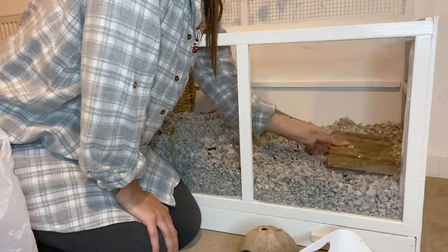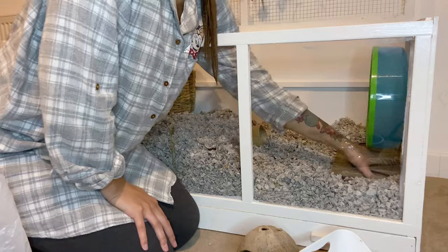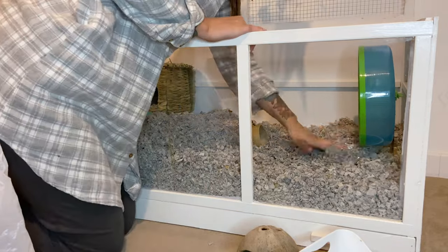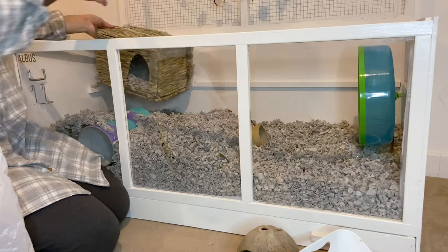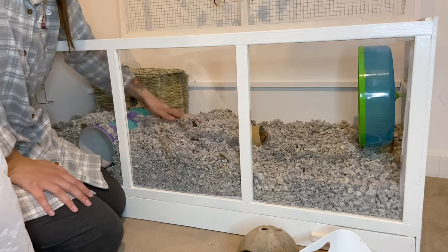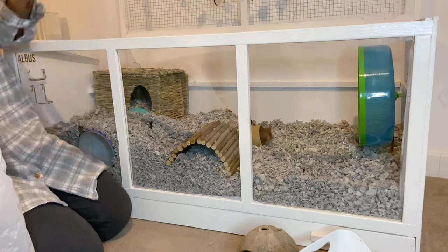Once all the dirty spots are out, I do start to add things back into his setup. I'm quite lucky he doesn't tend to wee on his wheel or anything like that, so it is mostly the sand bath that I have to clean. I'm going to give everything a little bit of a tidy as I'm popping it back in and make it look all nice for him.